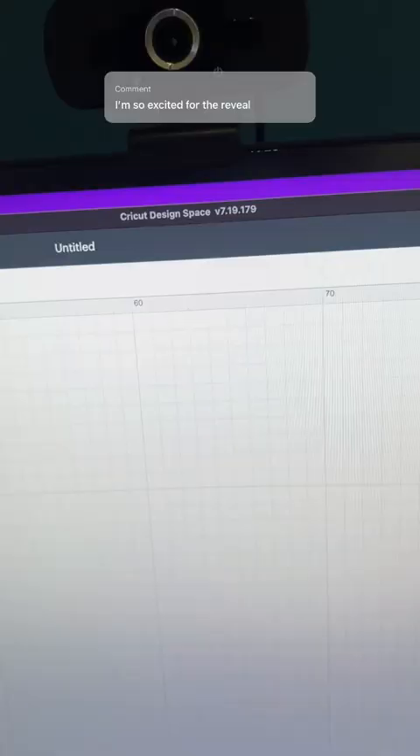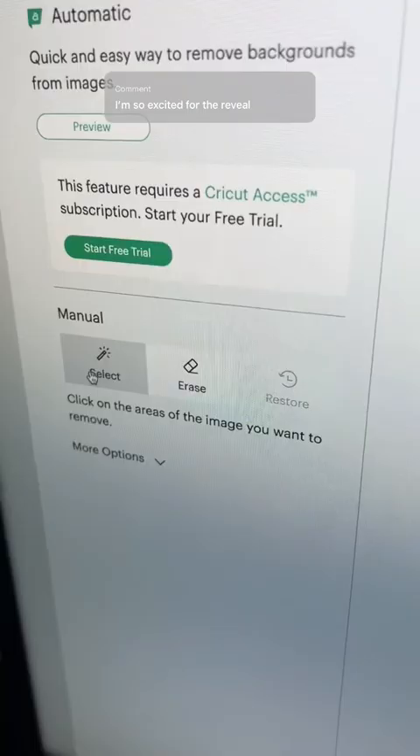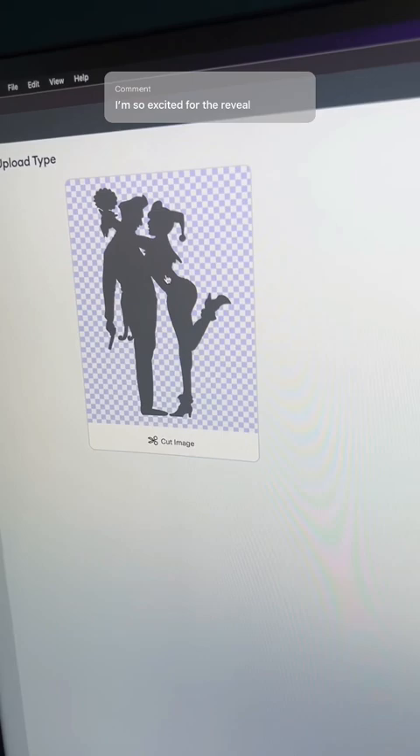I'm in Cricut Design Space and I'm going to use the upload button, choose my image here and hit open. I'll pick the colour select tool and I want to take out all the white. Now select it as a cut image and add it to the canvas.